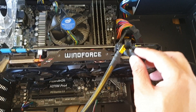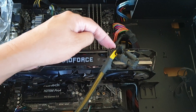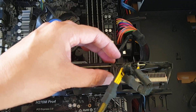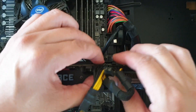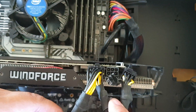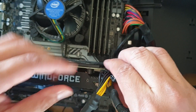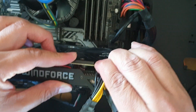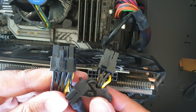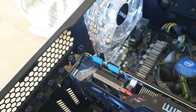The first thing we need to do is disconnect the power cable to the card. There's a clip that we need to press and then just pull it out. Once you press the clip, it should just come off. Then there are two screws on the side here that we need to remove.